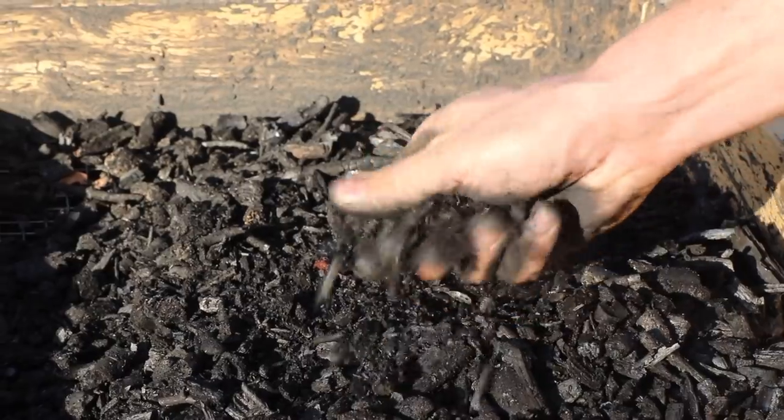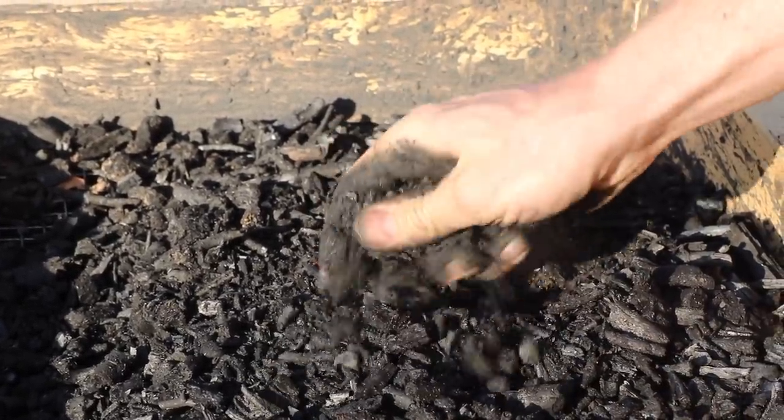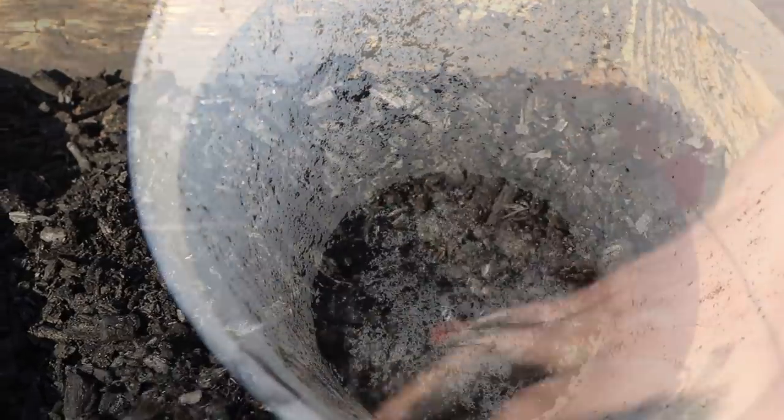Both Steves recommended I add biochar to my garden in order to improve it over time and to increase the exchange capacity of my sand. But in order to get biochar, we have to make it.